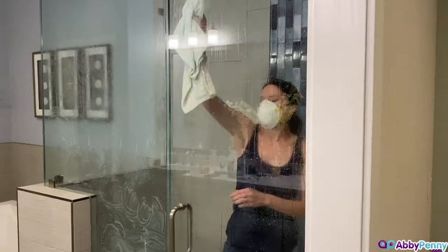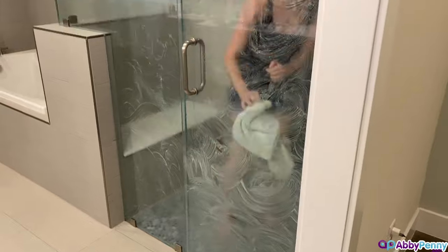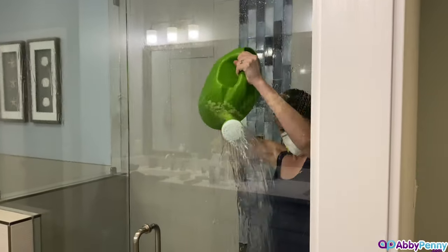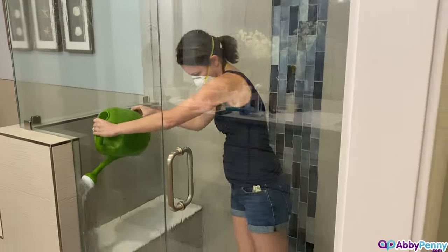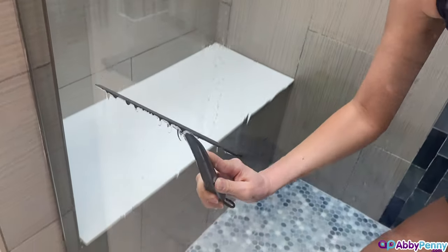After 5 minutes, take a damp cloth and wipe the shower door creating a soapy lather. Make sure to spread the solution evenly across the glass, then let it sit for at least 10 minutes. Afterwards, rinse the enclosure with water using something like a pitcher, large cup, or watering can, then remove the excess water with a squeegee.